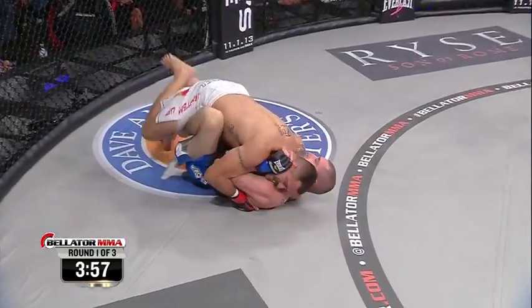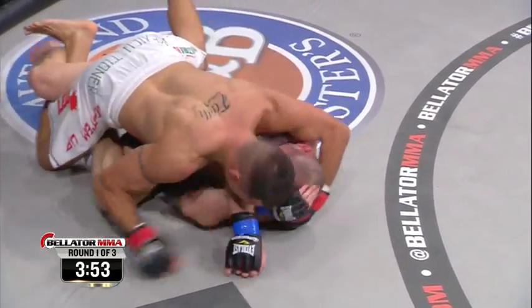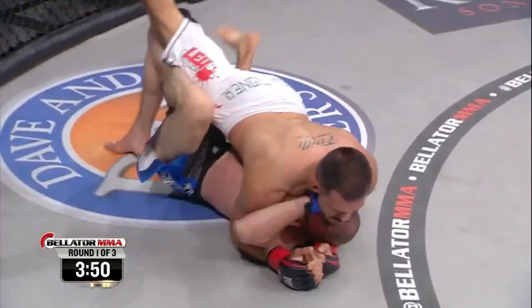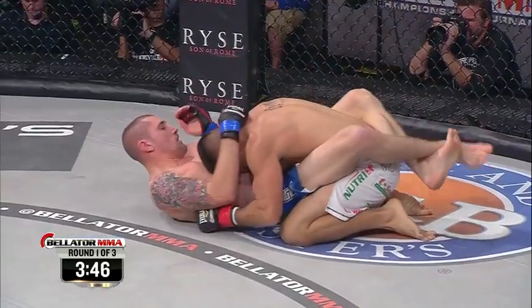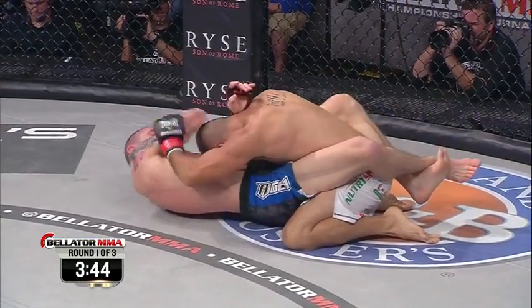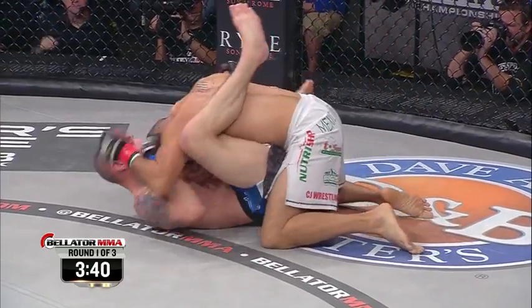Spinning back kick — caught. Montoya with top control. That's a little strange: took him down, got in trouble, stood up, and then took him down again. Every technique costs you energy. You don't want to waste time and energy taking a guy down if you don't feel you can be advantageous from that position. That was from the bottom from Sass.